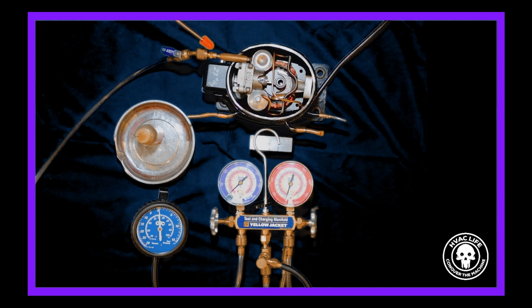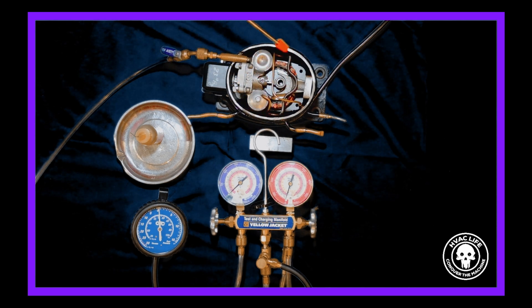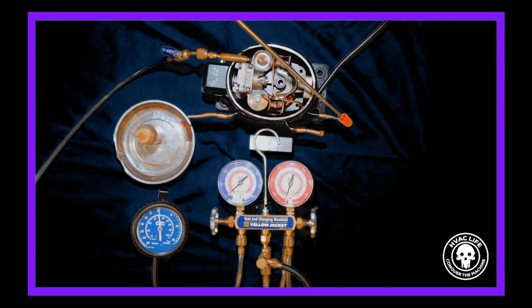I'll show you kind of how it works. This is the suction side, so we're going to get a vacuum on this. This is the little piston that is sucking and blowing. This is the discharge tube — it comes around and out there.